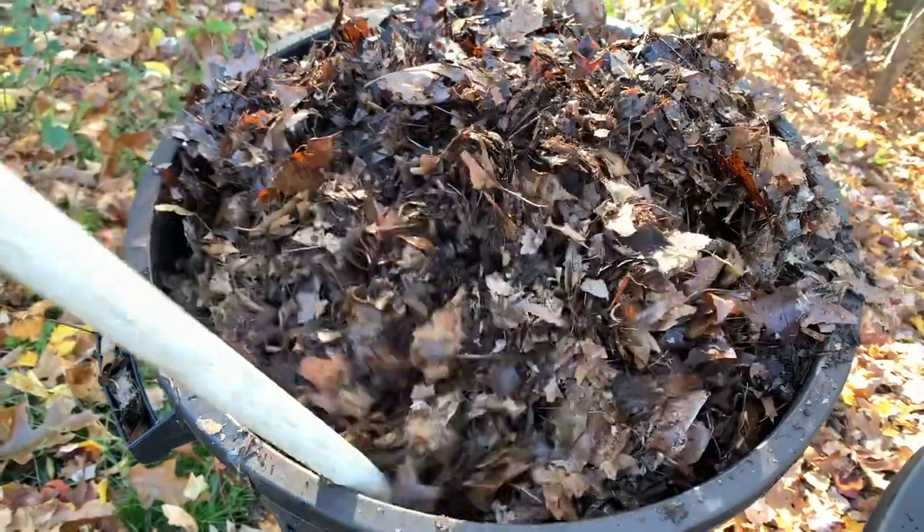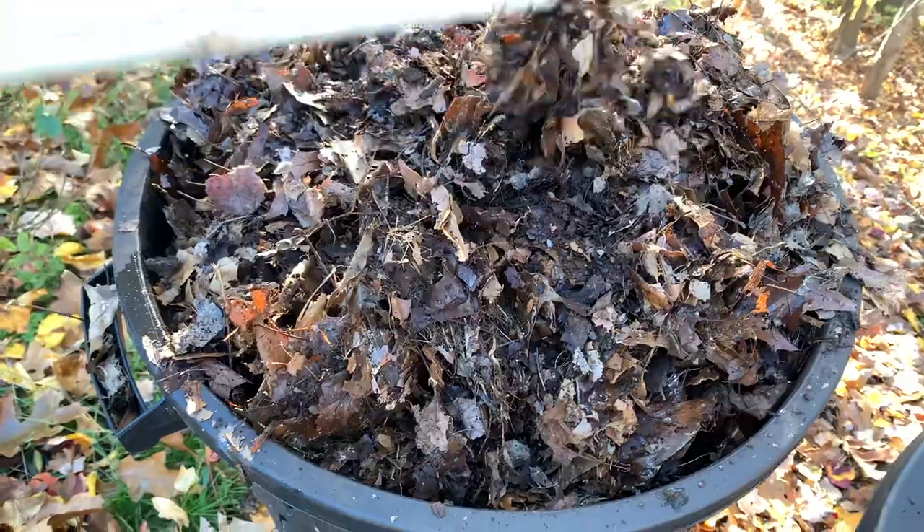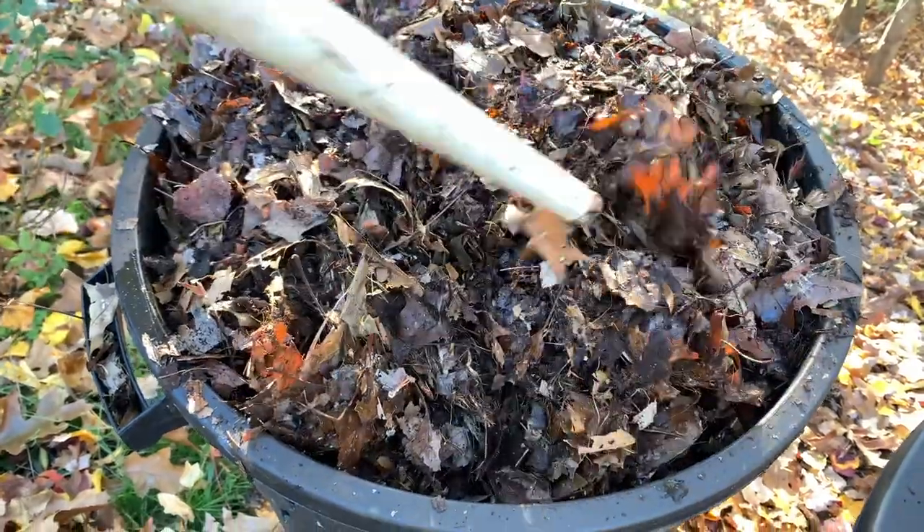Now the question is, how much greens and browns to add? The simple formula is: if you add greens, add four times the amount of browns. Put them in layers — greens, browns, greens, browns — and keep doing that. You will notice that the compost pile slowly shrinks.